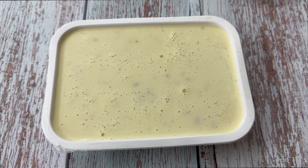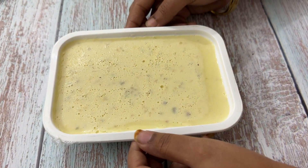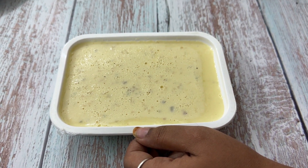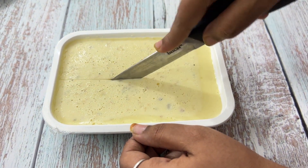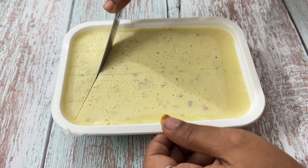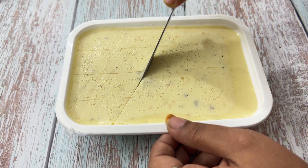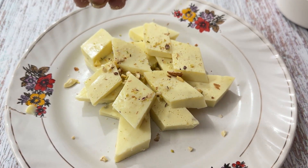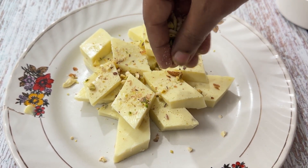Now keep aside for 30 minutes at room temperature. Let's wait for 30 minutes. 30 minutes completed. Now cut it into pieces. Garnish with some almonds.